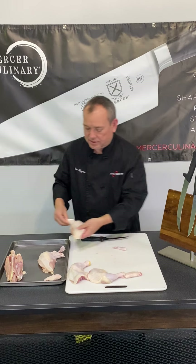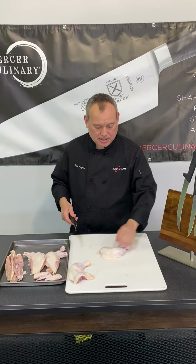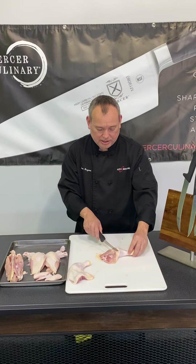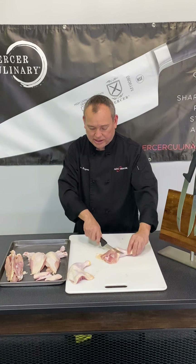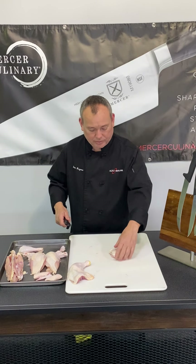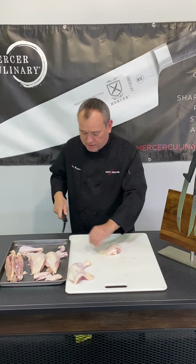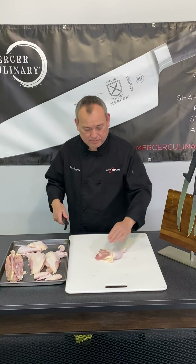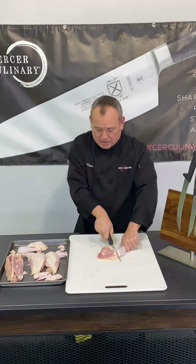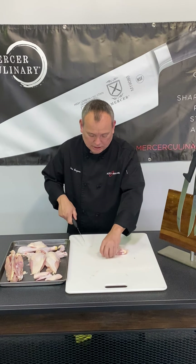We've got our wings. Now on the chicken legs — we've got the quarter here. I'm going to flip that over, and between this leg and thigh you're going to have this joint. If you wiggle the knife around you're going to find that joint — once you get that soft spot you push down and go right through. Take off some of that excess skin on the thigh and square that up. And again on my leg here I look for that joint, wiggle my blade around, go right through there, and square this up.